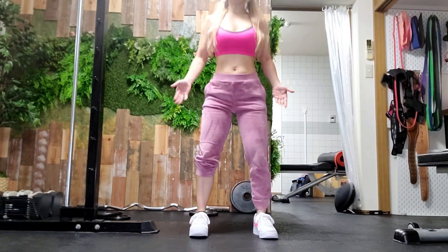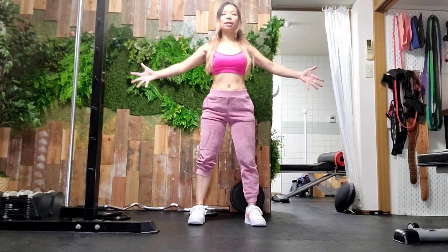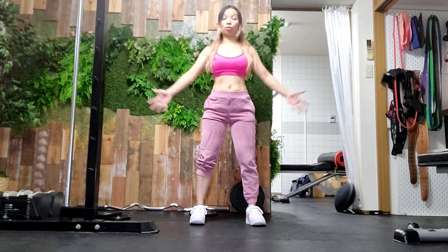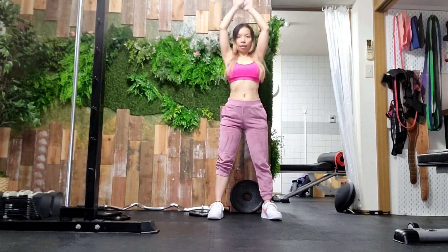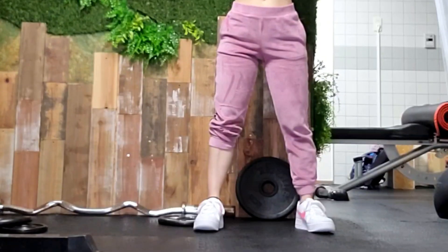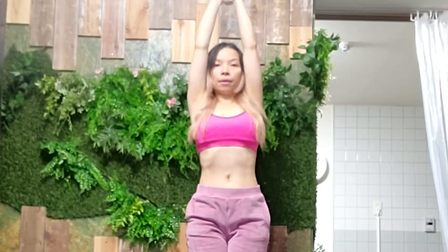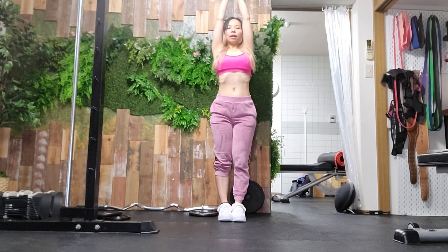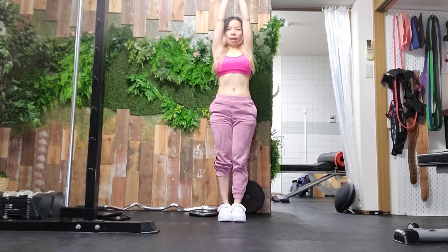Once you've got that, we're going back to your stomach — engage your back. Especially if you're a bit older, put your hands like this and close it. Do this — straight, straight — and then once you're here, go down: up three, close, four, five.